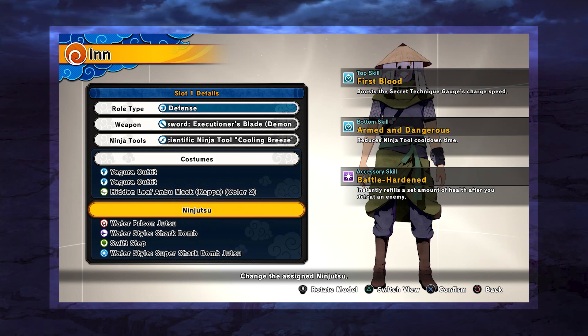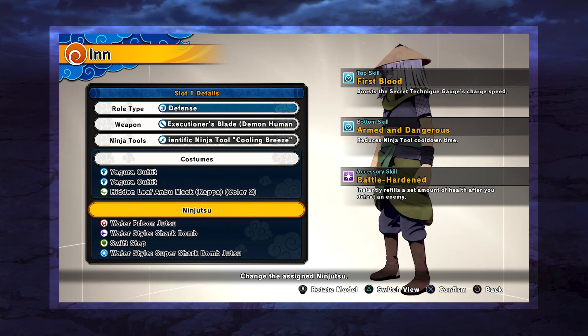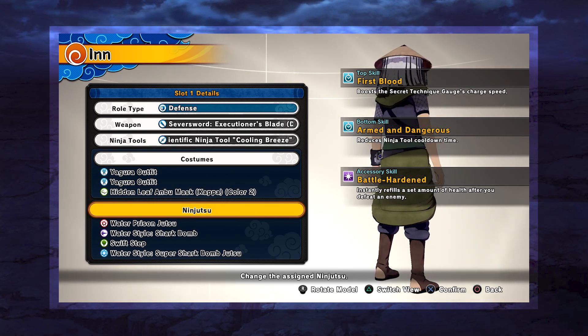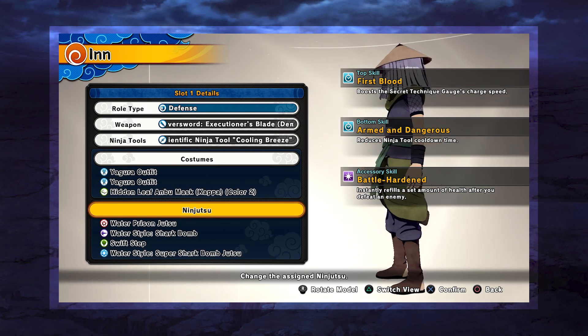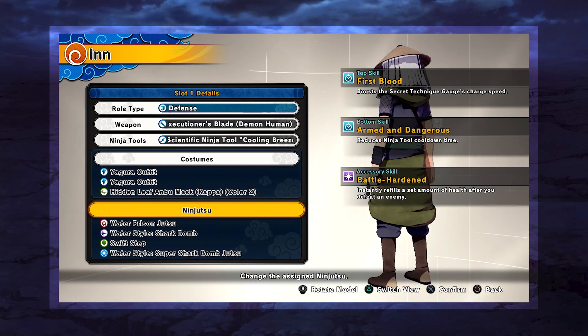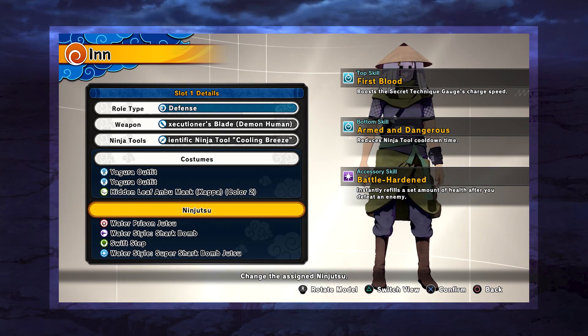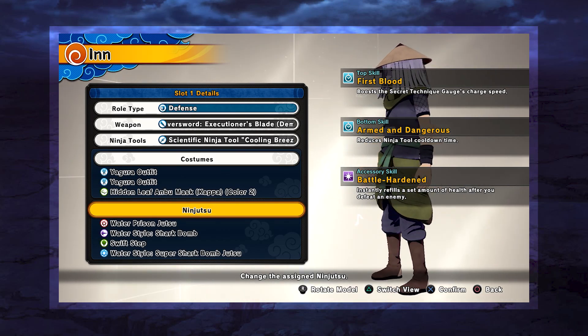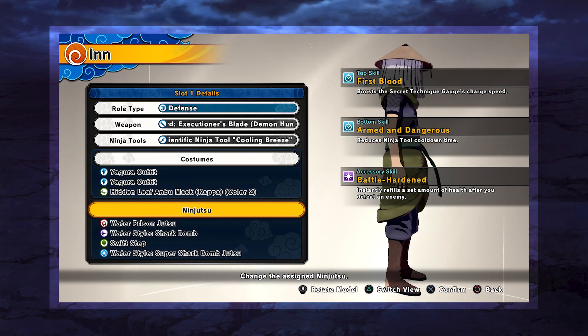For our clothing, we are running First Blood on our top, Arm Endangerous on our bottom, and Battle Harden on our accessory. Now, given the debuff component of the defense build, you could also run Spyfall Spirit if you wanted. But definitely for me, this is the primary build I decided to go with in regards to clothing and their effects.